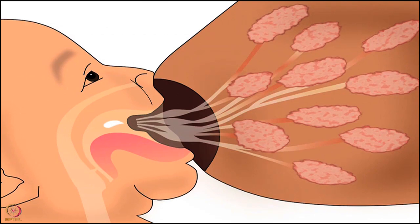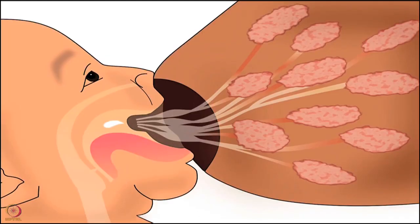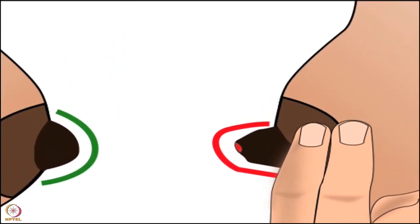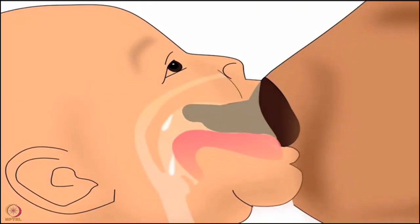Nipple feeding is the first and foremost cause of sore or cracked nipples. During nipple feeding, the nipple gets rubbed onto the hard palate of the baby's mouth. The baby pinches the nipple between the hard palate and the tongue. This pinching makes breastfeeding painful and results in sore or cracked nipples. Nipple feeding is the result of improper latching; therefore, correct latching plays an important role in avoiding sore or cracked nipples.